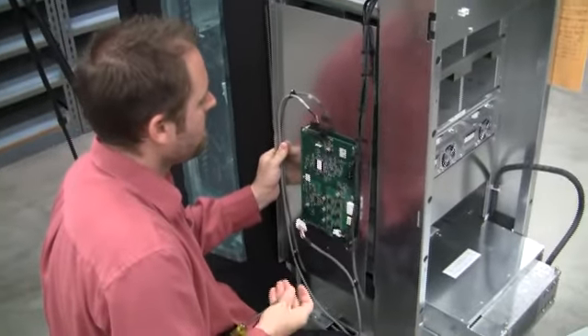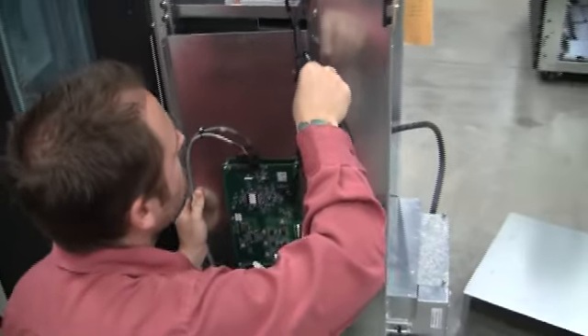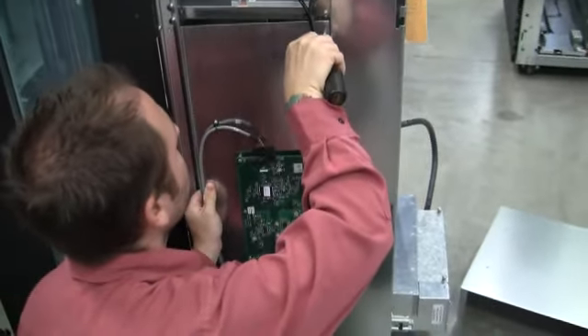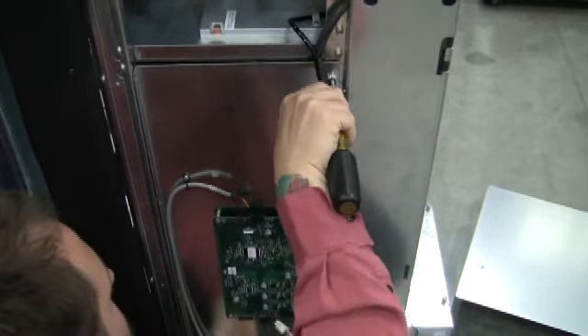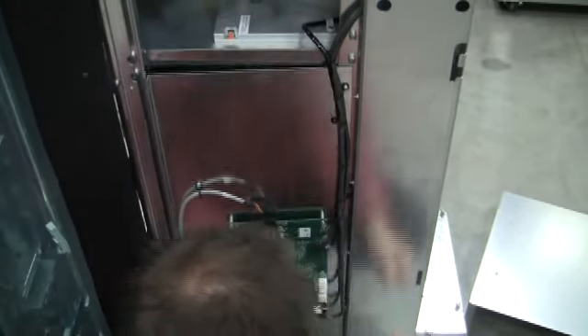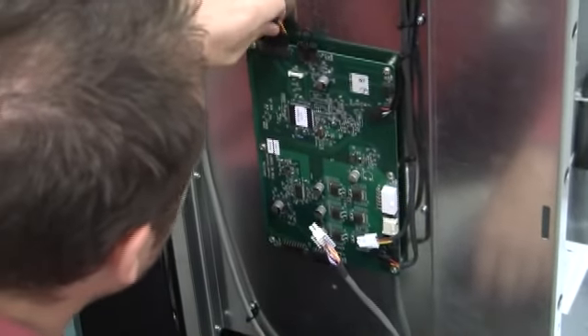Once again, on this panel, I like to go ahead and put at least one screw in there so I can hold the panel up while I'm screwing in the rest of the panel. Now that we've got the panel installed, we can go ahead and reconnect all our cables to the carousel controller board.